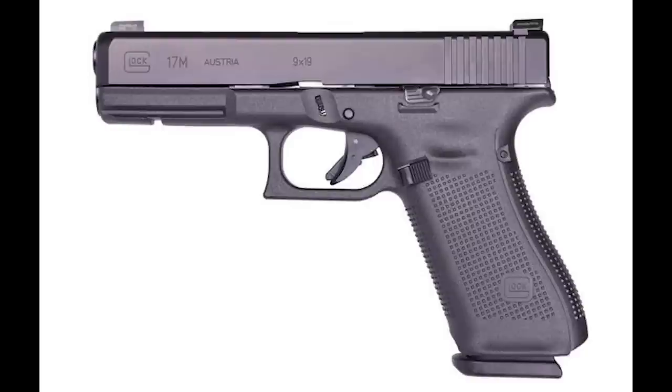Welcome to Small Arm Solutions. Today we're going to be talking about a unicorn. This is probably one of the most — next to the Glock 18 machine pistol — probably one of the most unknown versions of the Glock pistol, which is the Model 17M, or the FBI gun.